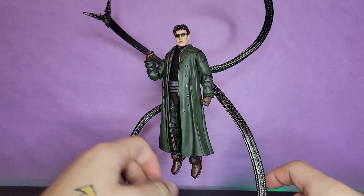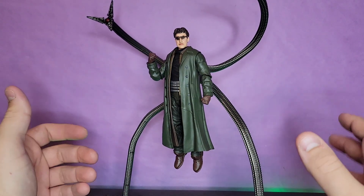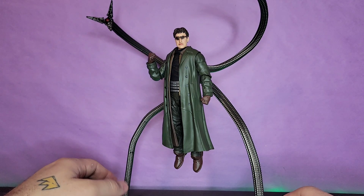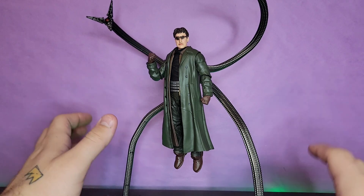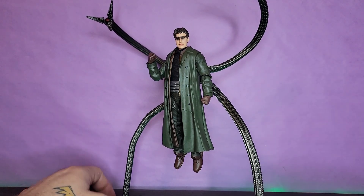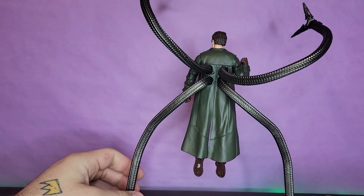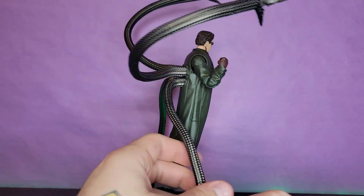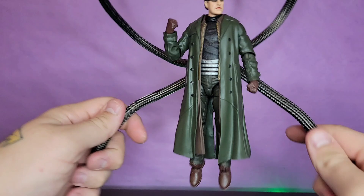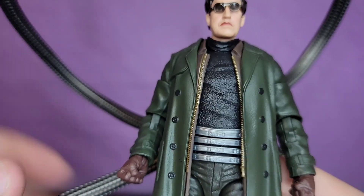I wanted this for a long time and honestly I can't believe it's a Hasbro figure — they did so much good stuff here. It just proves what I'm saying: they have the capabilities to do great things, they just choose not to, to be lazy. But if they do something good like this figure, I am happy to call them out for it as well. This is awesome. So without further ado, let's get a closer look.